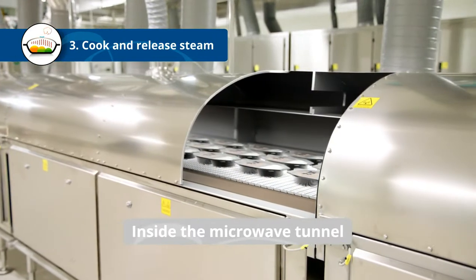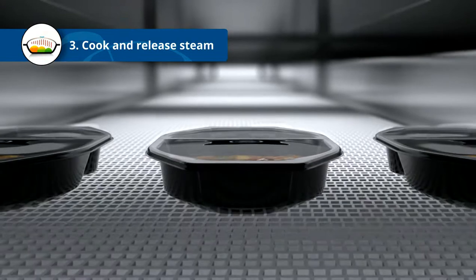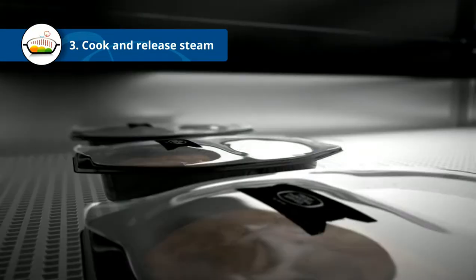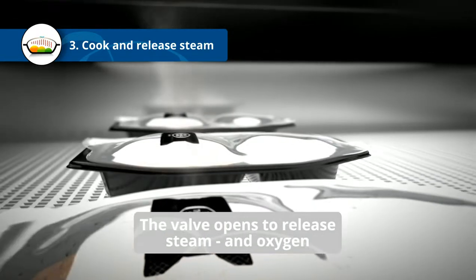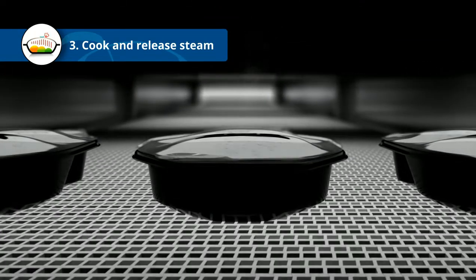As the food starts to cook, the pressure rises inside the pack. This is when the MicVac valve makes its first contribution. At a specific pressure point, the valve opens to release steam and with it the oxygen molecules. When the temperature and pressure decrease, the valve closes.